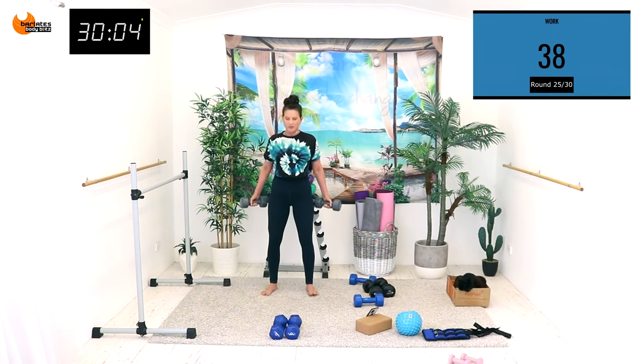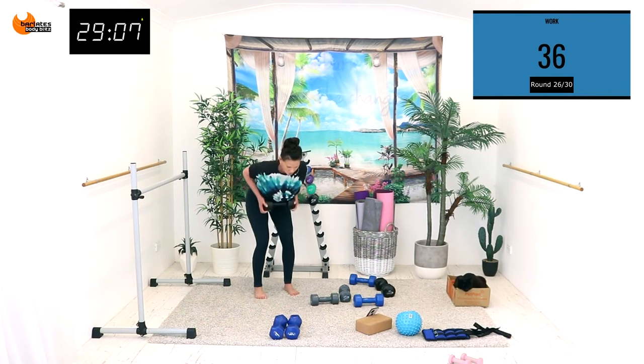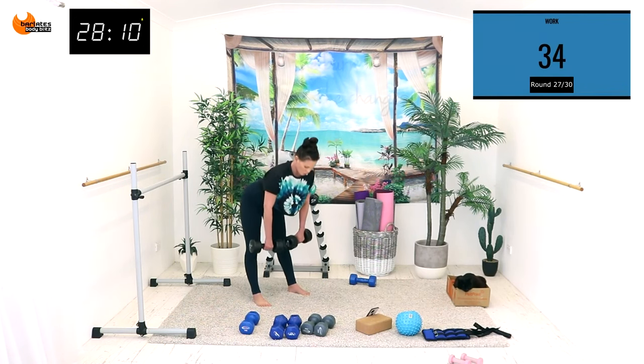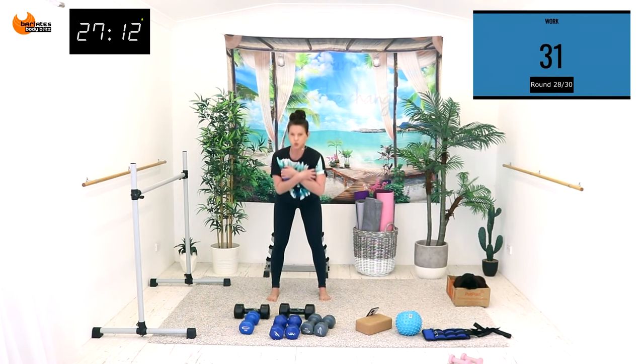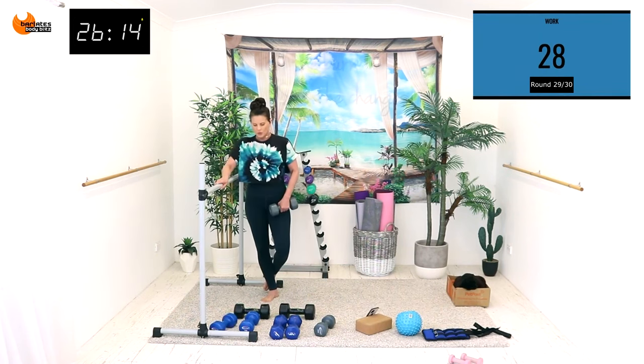As you press your weights together, all the way down — think of it as a crunch for your back. It's burning so bad. Parallel raise — up and down. When you bend press, squeeze the quad and center.